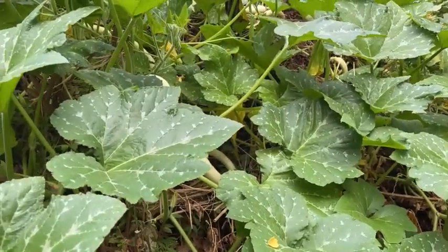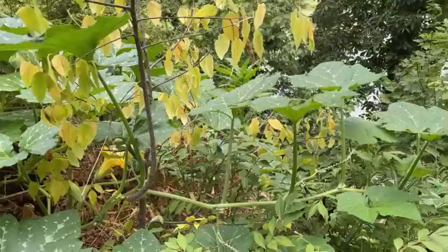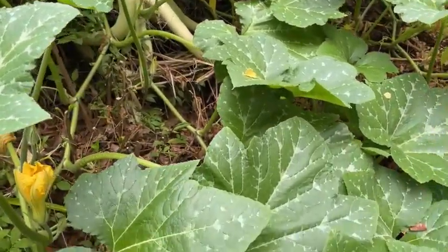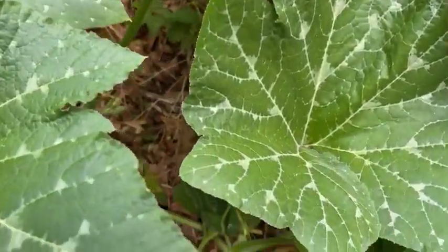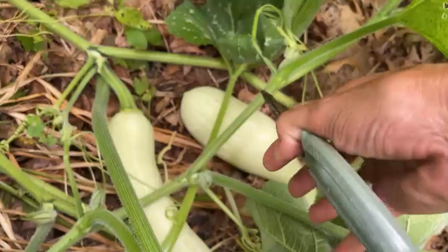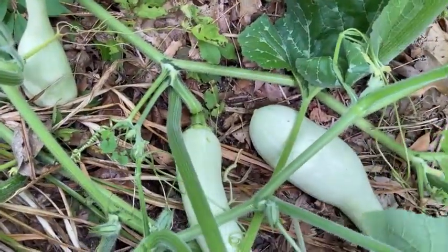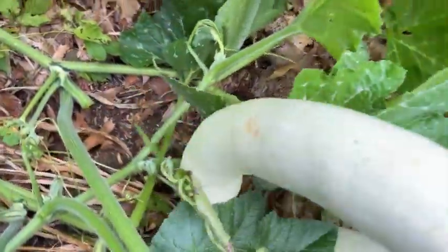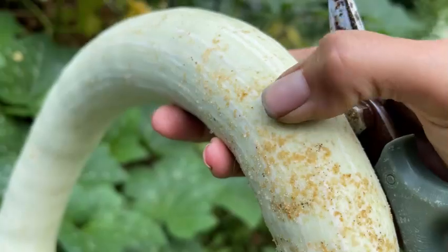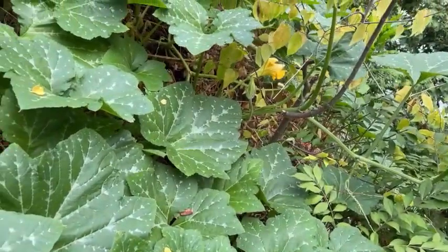The majority of the zucchini that are in this mess of foliage I'm going to let ripen and turn into winter squash, but every time I need zucchini for a recipe I'll come out and find the ones that are still green and closest to the path. That's actually a good size — you can see something's been after it — but I'll use this as regular zucchini.